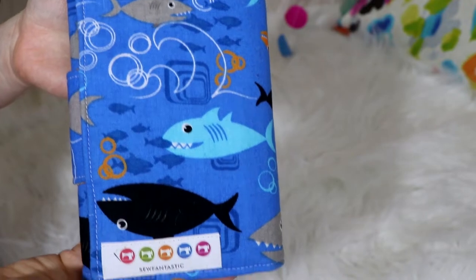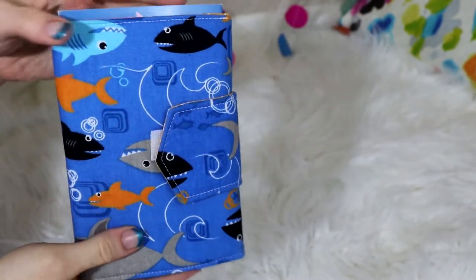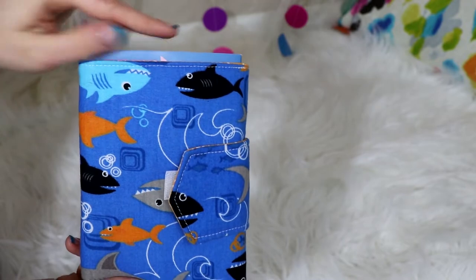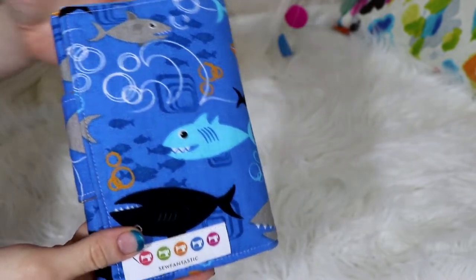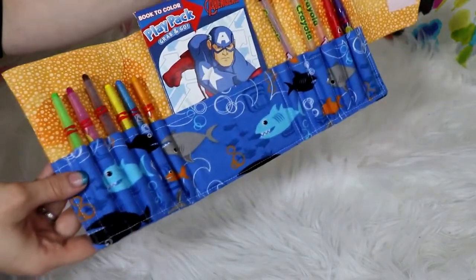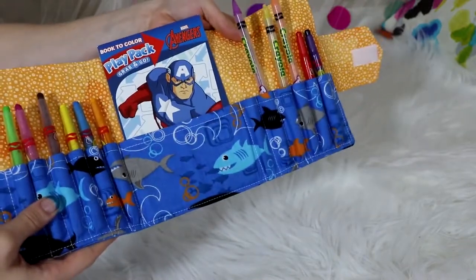First is the booklet from Sew Fantastic off of Etsy. It has a little velcro closure and I do really like this book. The only thing is the play pack sticks out a little bit, but she does do customs — you can request to have it a half inch bigger on top and it would fix that problem. I was on a deadline when I ordered and didn't have time to do the custom order. I've really loved this case. It works really well. I keep it in my son's Sunday bag and he uses it every week — he likes all the options of crowns to choose from. The stickers can also go in here.